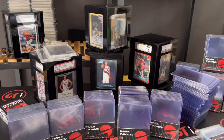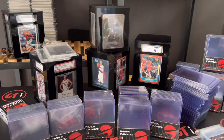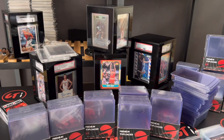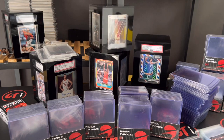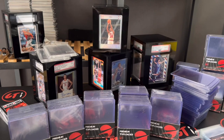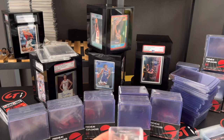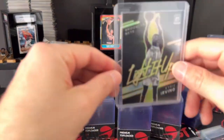Hey, what's up everybody, this is GTI — Game Time International — and today we are going to show you our top loaders. Top loaders are kind of the structure of any collection. The first line of duty: penny sleeve, top loader, team bag — it's a nice little combo.